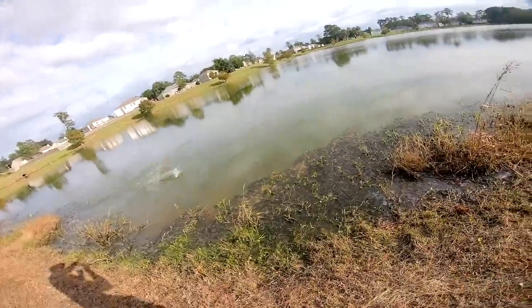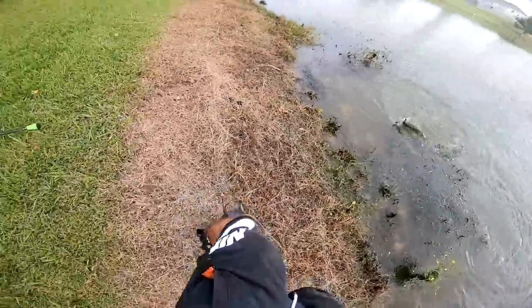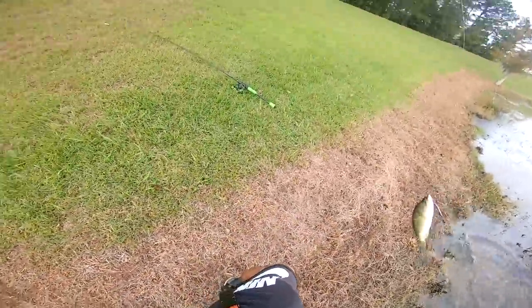As you guys saw on the last video, we caught some freaking biggins on big worms. So if you guys haven't seen that, I'd suggest you go check it out. We caught some massive fish and I think you guys will really enjoy it. But this is kind of like a part two from the last video.